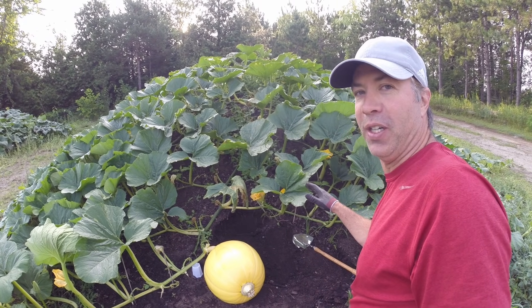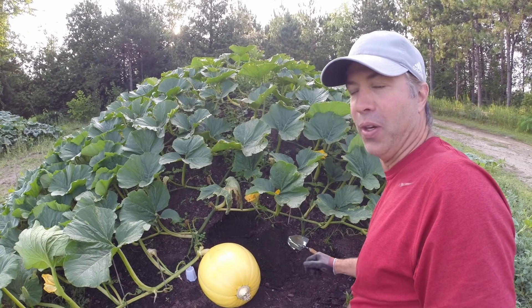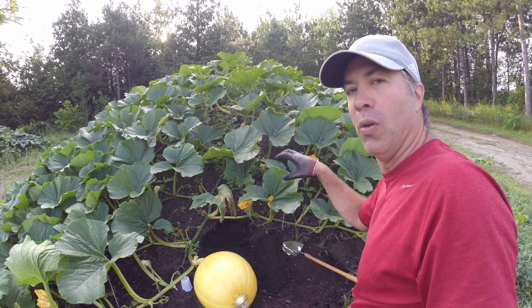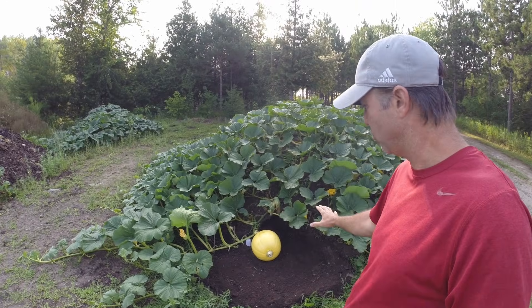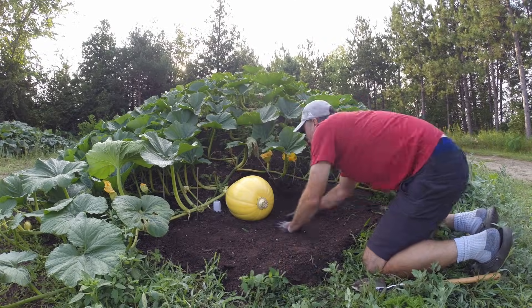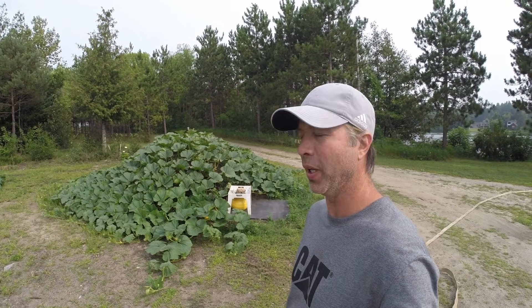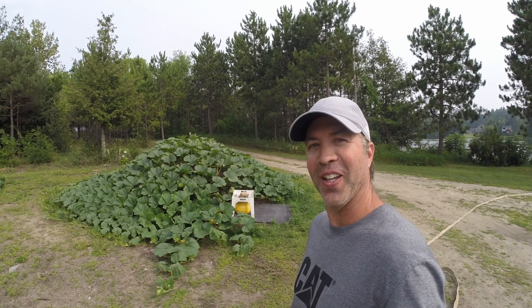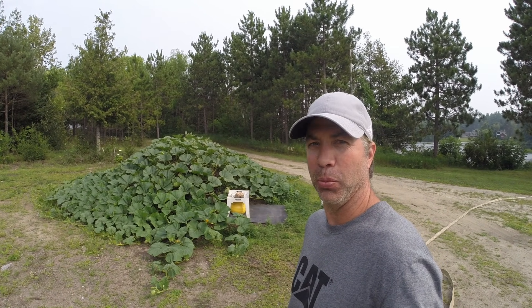I have to up my watering here. I have not watered this pumpkin enough — this whole plant is just full of water and it is sucking as much water out of this compost as it can find. It has been a very dry year and I've been under-watering this plant. When I cut into the roots the other day I could see how much water they had and how much they want — I'm definitely under-watering this plant.